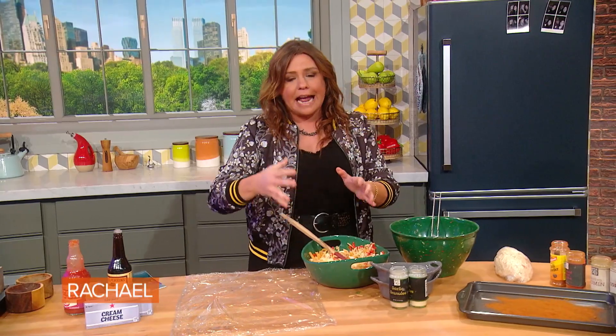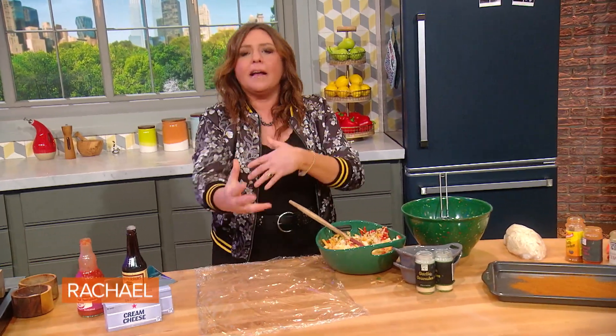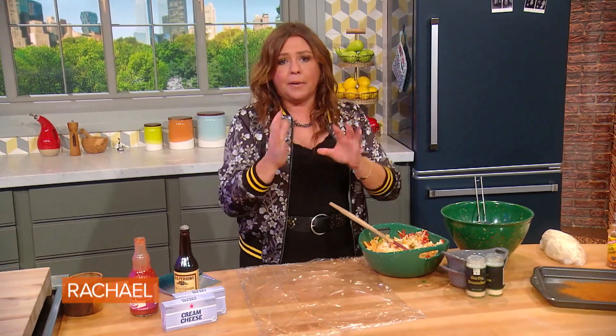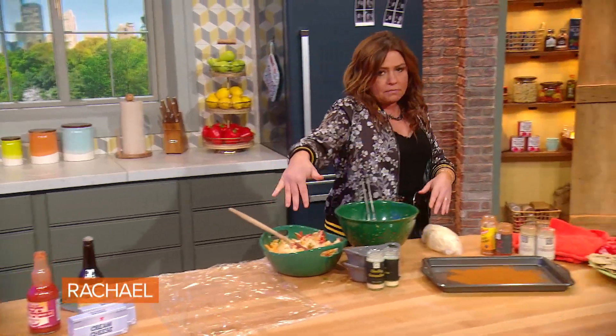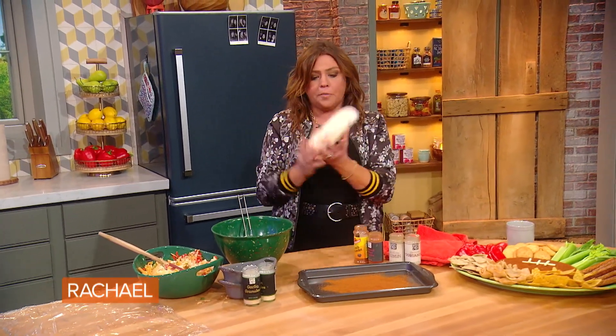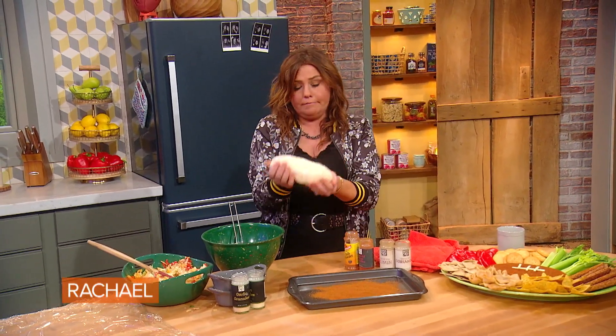What you do to form the actual football shape is just put it on plastic wrap, and then you can play with it like Silly Putty without getting your hands dirty. Put the cream cheese mixture on there, then put it back into the fridge to firm it up a little bit and make it look like a football.